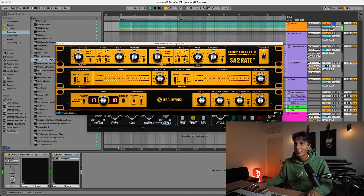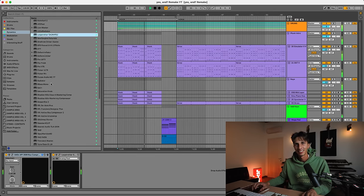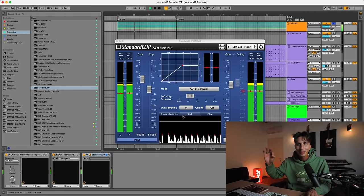It might be a little bit too aggressive, but I love it — a little bit of magic. Just clipping the drum bus slightly on the kick and the snare. Very, very subtle.